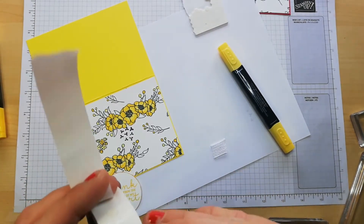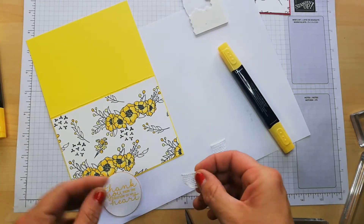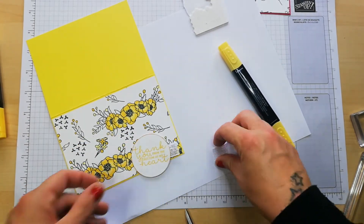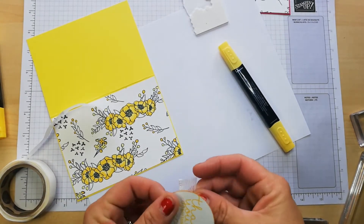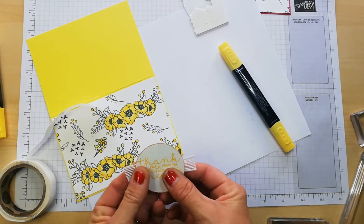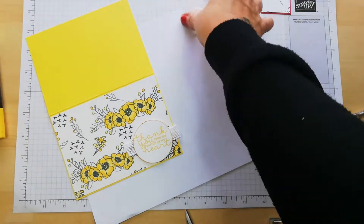I'm just popping a little glue dot on each side. I'm going to attach the ribbon to the paper first — it's a little bit easier — and then stick it on and try and get a good straight line. Look how much ribbon we've saved. Let's attach it to the card.